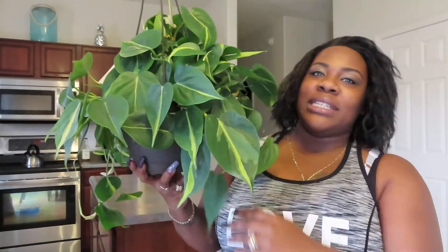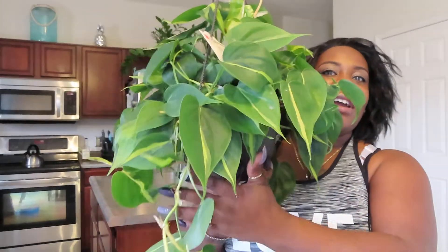I did want to do a quick video because I did do a haul of a new plant. You know me — I get excited when I go to a grocery store or, in this case, me and my husband went to a Home Depot. I saw a plant that I have been wanting to get for the longest time. Without further ado, I'm going to show you the plant that I got — it is the Philodendron Brazil.